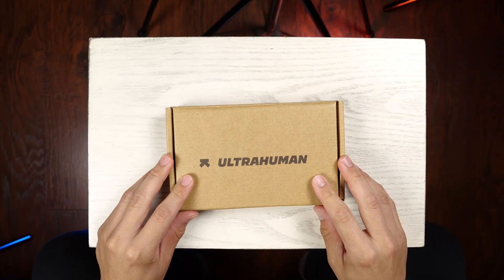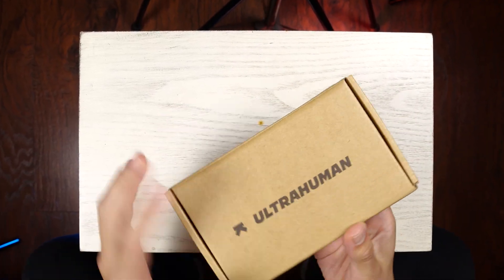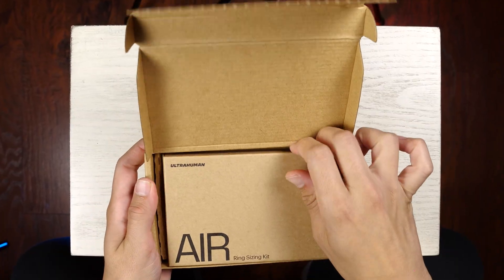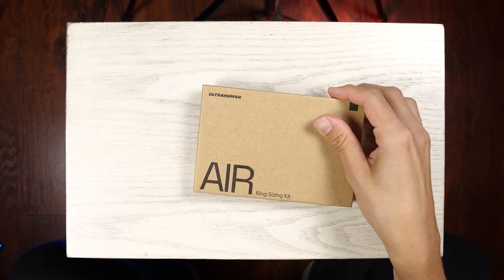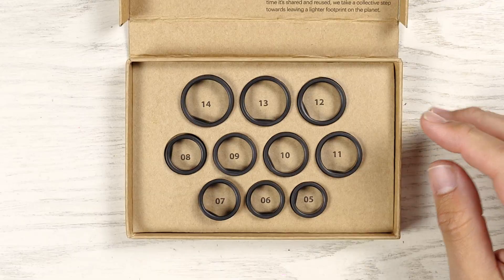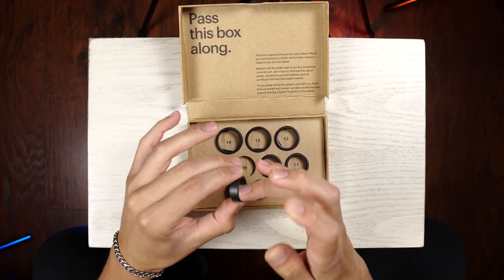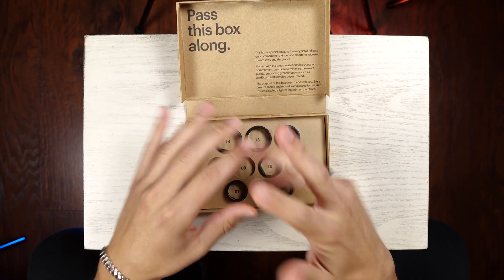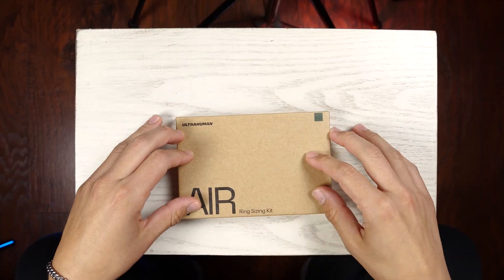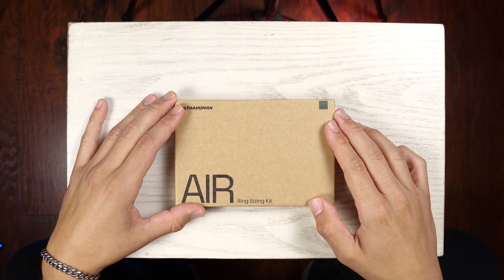Before we get to the unboxing, I want to mention that I did not know my ring size at the time of ordering, and I didn't trust myself measuring my ring size using at-home methods. So I ordered the free ring sizing kit from UltraHuman, and this came really fast. Here are the different mock ring sizes — these are made of plastic. I am a size 9 with UltraHuman, but I could also fit a size 10. It was really nice to see the ring size and the colors before committing to my purchase.